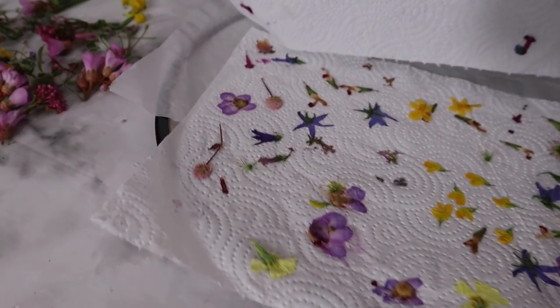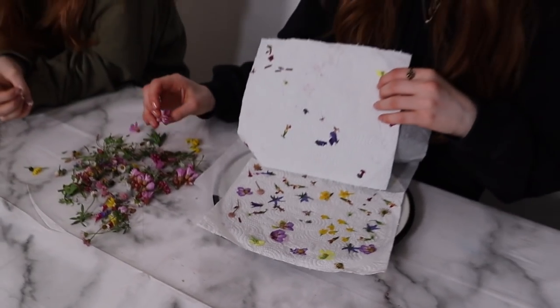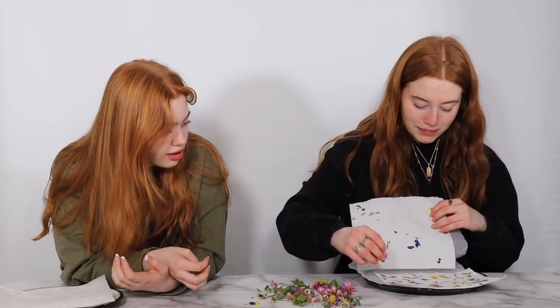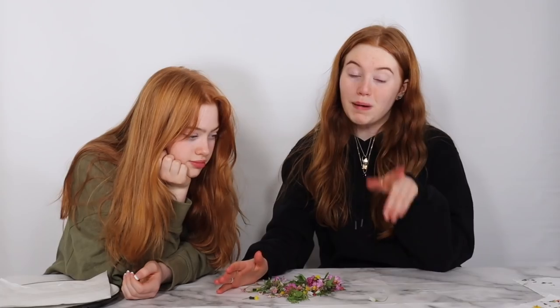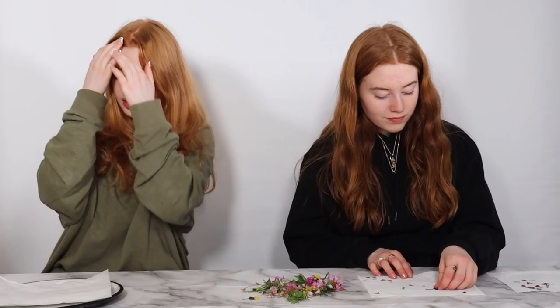We've taken these out of the microwave now — they're both done. Let's open it up. Oh my goodness — they've turned purple! They look really cool. One thing to note: you probably need more flowers than you think because they do shrink, but it definitely works.